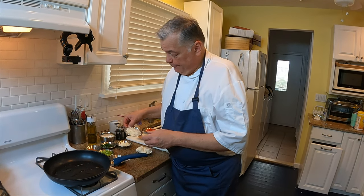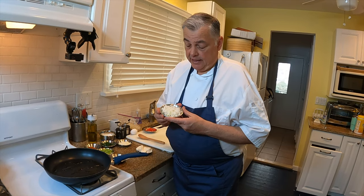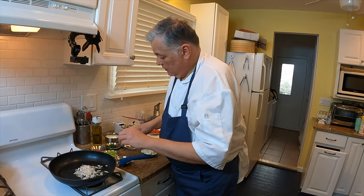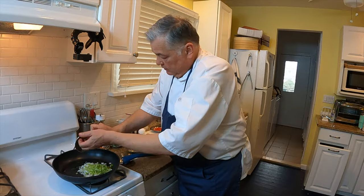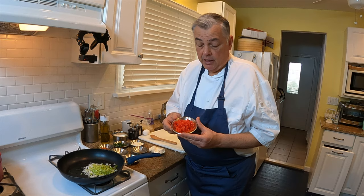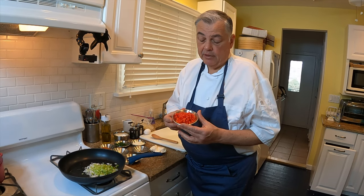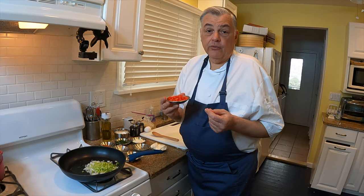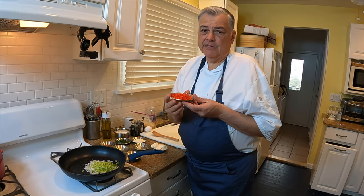We'll let that get hot and then we're going to add a half a cup of minced onion, a half a cup of minced celery, and a quarter cup of minced red bell pepper. I'm going to show you a little trick on how to do the red bell pepper that makes it simple and wastes a lot less. I like to give you as many tips and tricks as possible, so I'm going to teach you how to do a red bell pepper.